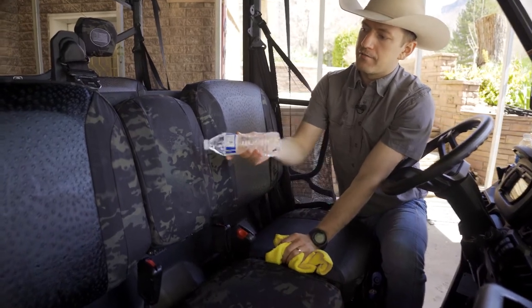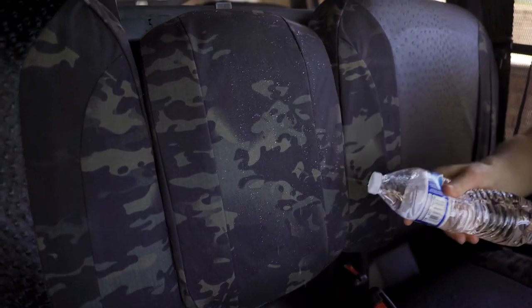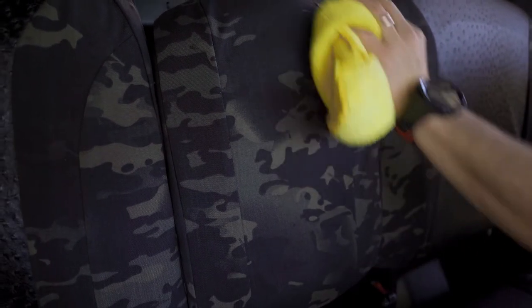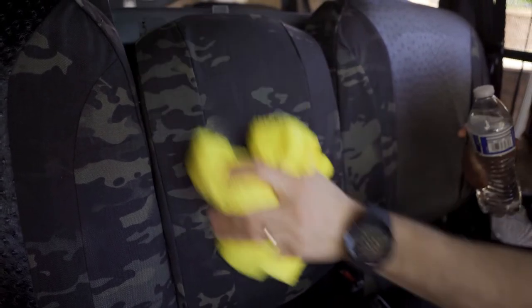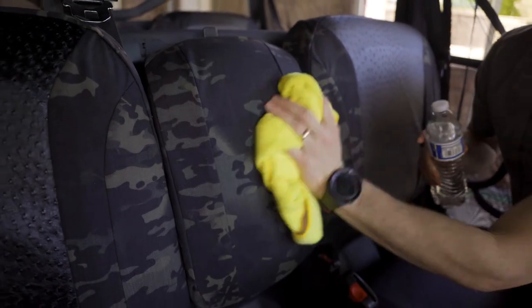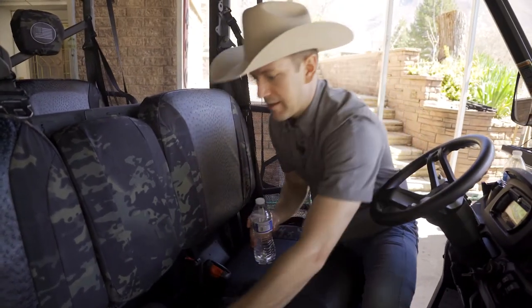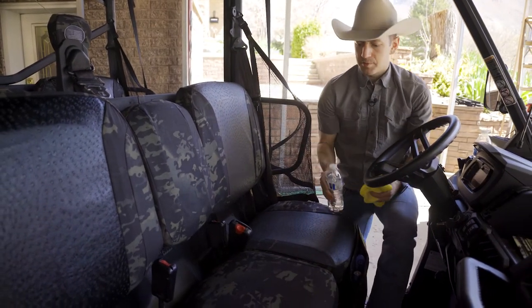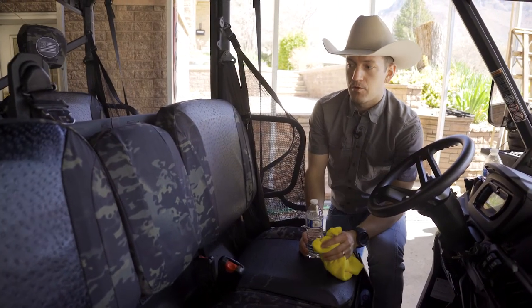We'll try this backrest — this is a multi-cam black nylon material on this Can-Am Defender we're showing you right now, but it's the same for any of the nylon fabrics. They're great, durable materials, easy to clean. As you can see, you just wipe them down like that, the water beads off, they're water-resistant — super easy to wipe down.